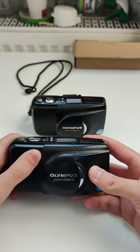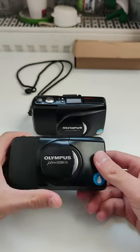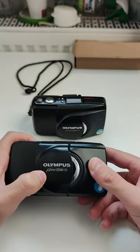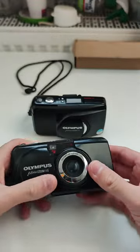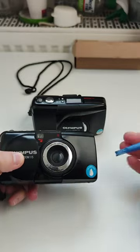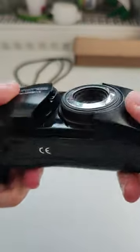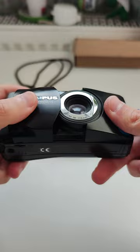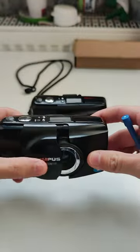Welcome to my channel. In this video I will show you how to repair the lid of an Olympus, in this case the Zoom 115 MGU model. As you can see it's loose — there are two ball bearings missing which prevent the cover from going further, and there's also a piece missing inside which is part of the mechanism for opening the lens.